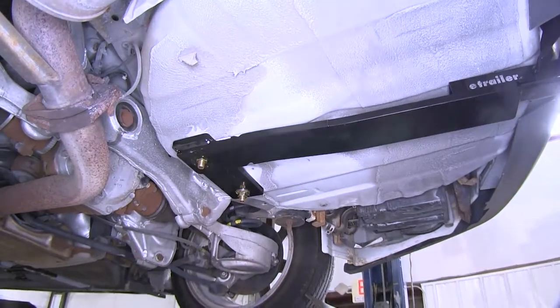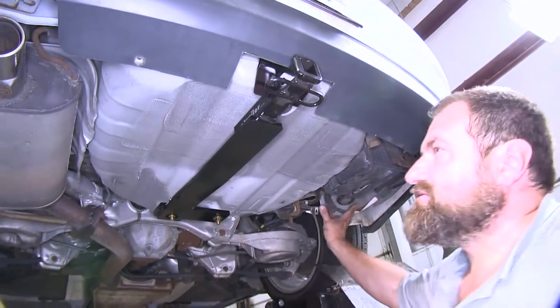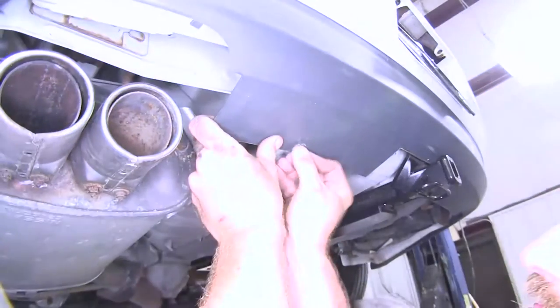Once we have them all torqued down, we're going to go ahead and reinstall the panel we removed on the passenger side, and we'll reinstall this push pin as well.